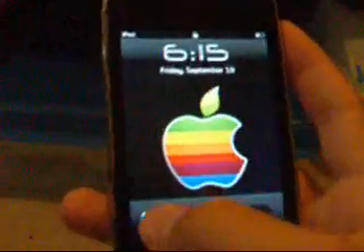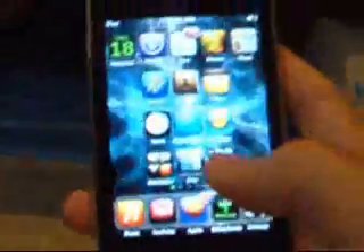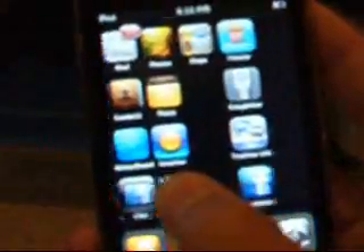Hey, this is StockGade2295, and today I'm going to show you some cool things to do with your iPod if it's jailbroken. As you can see, it's a first-gen 8GB and it's jailbroken. I've got the Luminous theme on and the Electric Video theme on, and I have spaces in between my apps.